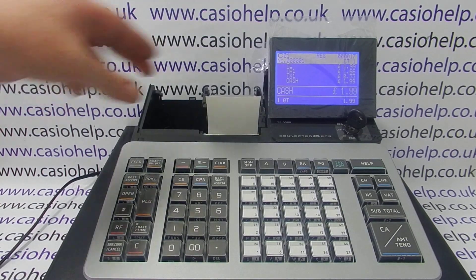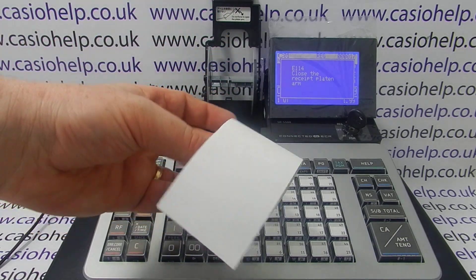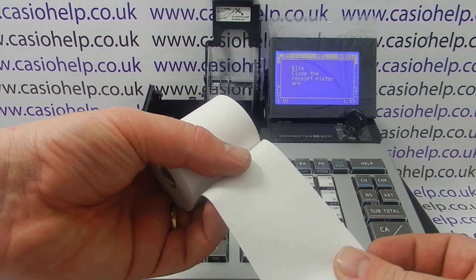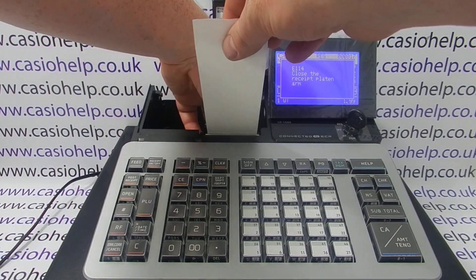The reason this has happened is that the paper is loaded the wrong way round. Thermal till rolls have a heat-sensitive side which needs to come into contact with the thermal print head. If you load them the wrong way round you'll just get blank receipts.